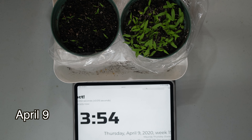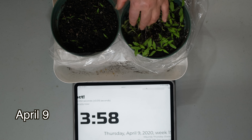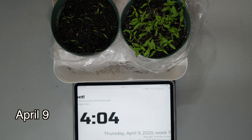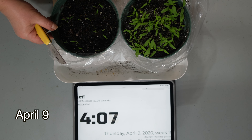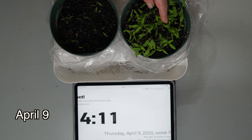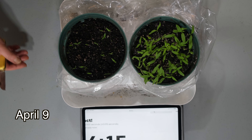Just an update on our tomatoes growing in these pots. As you can see, the sprouts have grown quite a lot in comparison to the ones with the slices. There is about an 8-day delay between the two — the ones with the slices grew about 8 days after the ones with just the seeds had sprouted. It is currently April 9th, and we will just keep you updated on the growing process.